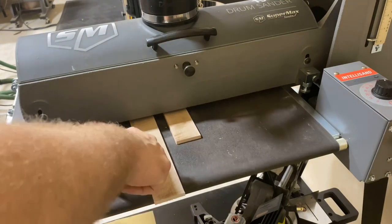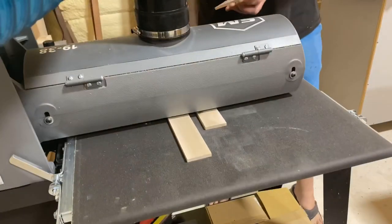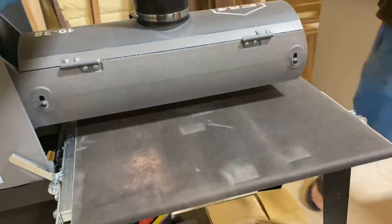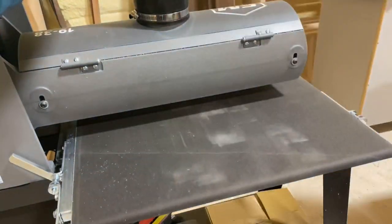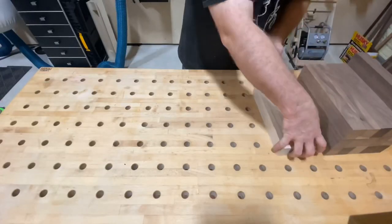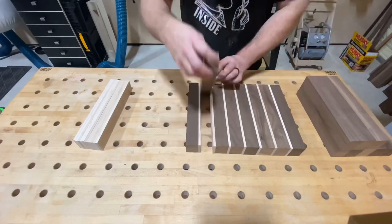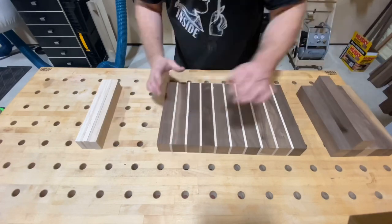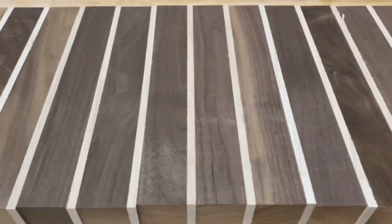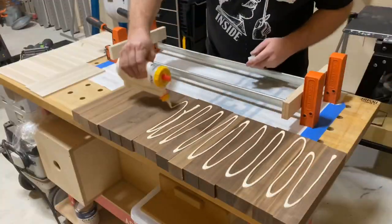Now I'm going to bring each piece to its final thickness here at the drum sander. Drum sanders are not necessarily in everybody's shop — this is definitely a luxury to have. In fact, I haven't made a cutting board on this channel because I really didn't have this tool. I'm just more comfortable using this for making cutting boards. Anyway, I've got that tool now to help me with efficiency. You can do this by hand sanding or planing, but this really does help. I'm going to bring the walnut and maple together, every other piece. This is what we're going to start off with. After that, it's time for glue-up.